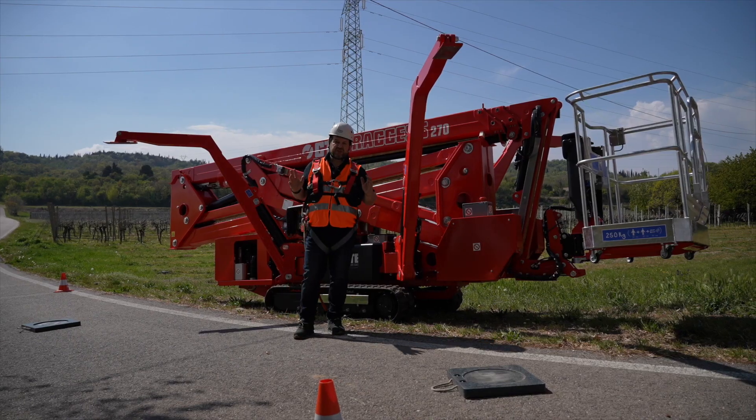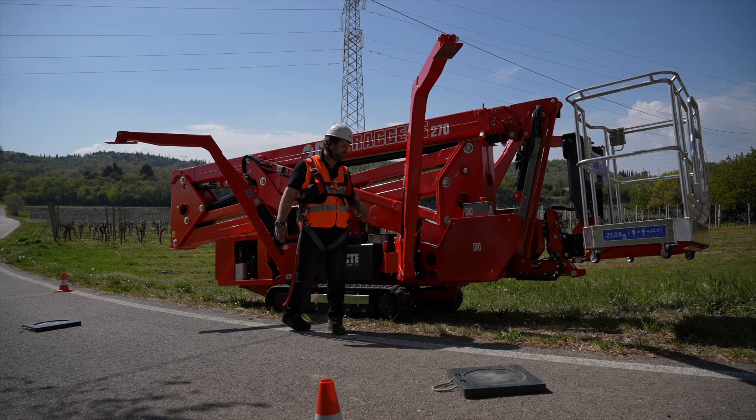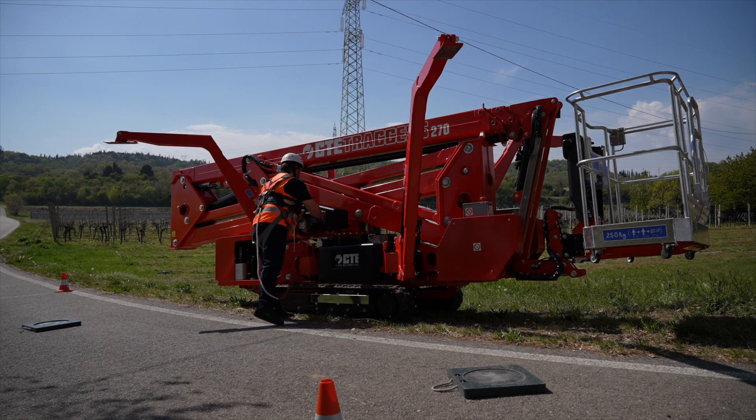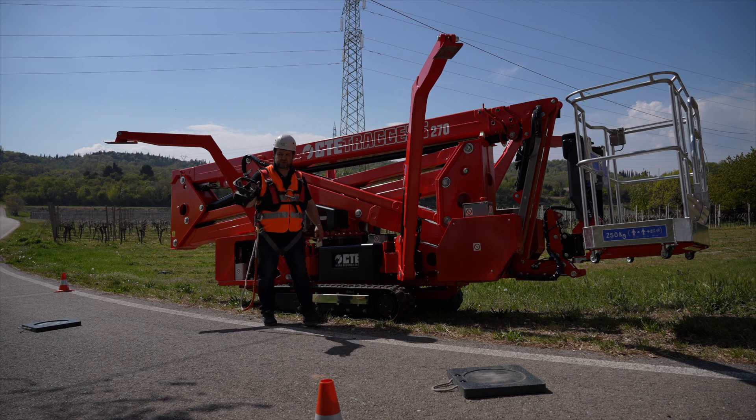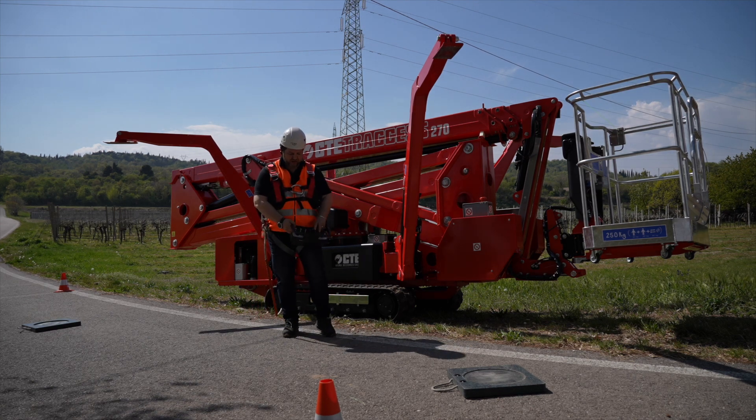When we are done positioning the outriggers we can start the automatic stabilization of the unit. I will start the engine — a wonderful Kubota D902, a 900cc three-cylinder engine, very quiet and with a lot of power for our work. I grab the remote control, start the engine, and lower the legs first manually.